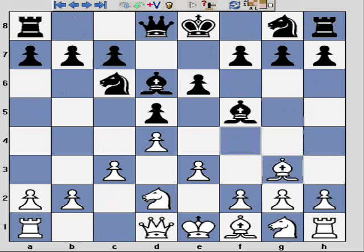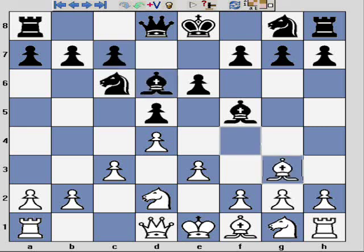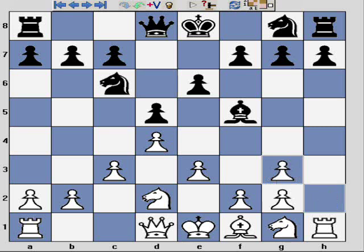If you play the London system and your opponent plays an early Bd6 before playing c5, then I would recommend not capturing, because Bxd6 really gives black a good game. Instead, I recommend playing Bg3. If they capture, open up the h-file and look to encourage black to castle kingside — if you can do that, you should have a very comfortable game.